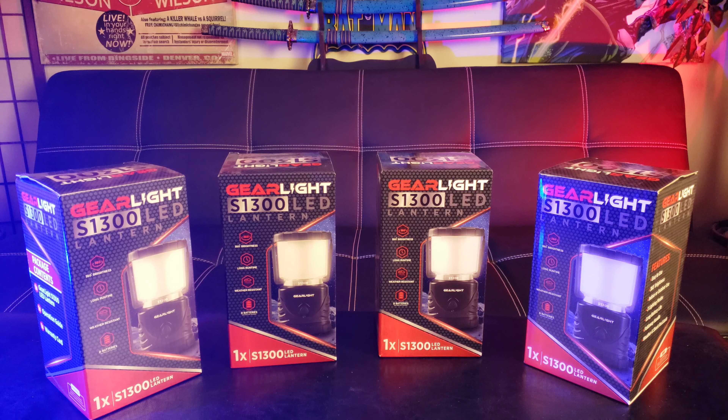What's up guys, welcome back to my channel. GearLight was gracious enough to send me four units of these LED lanterns, so I'll be giving away three of these to local subscribers.